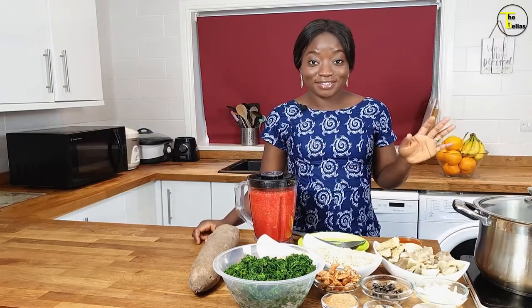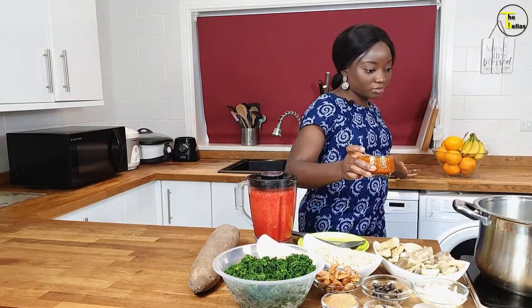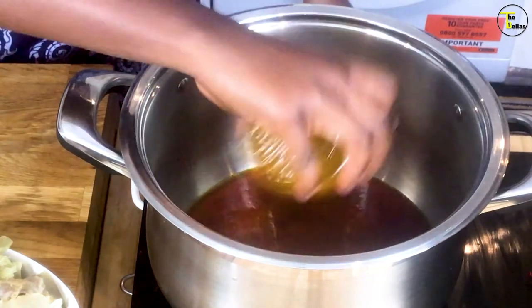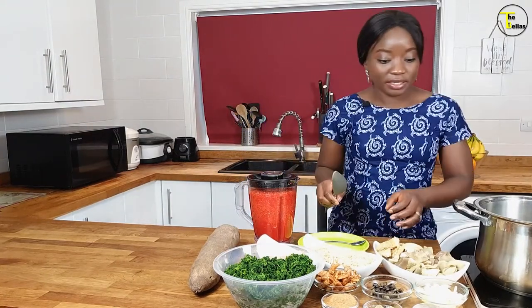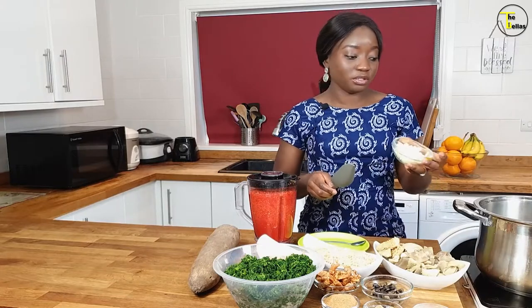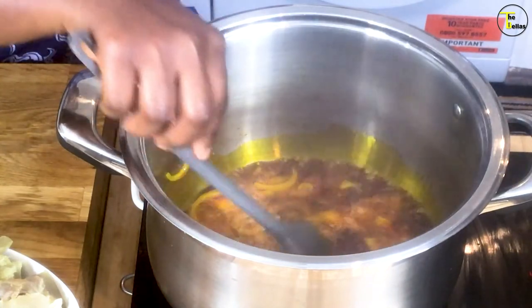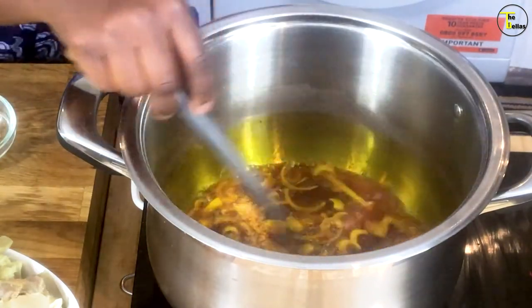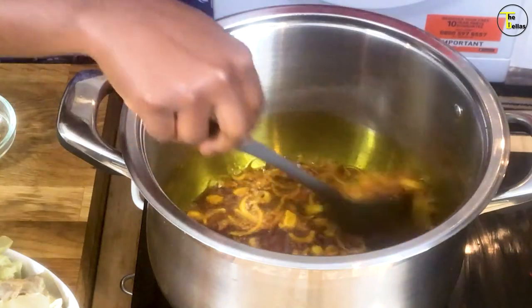We're going to start making our faux egusi now. The first thing I'm going to add to my pot is palm oil — palm oil goes in the pot. Then in the palm oil I'm going to add some onions. Once I fry the onions for a little bit, the next thing I'm going to add is my pepper — I blended it earlier — so that goes in.